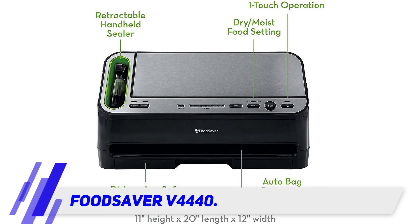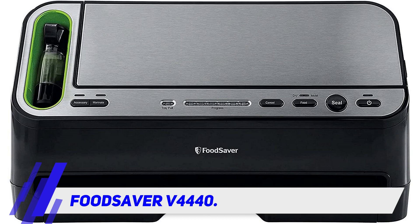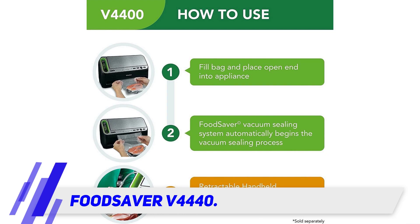A retractable handheld unit works on FoodSaver canisters, containers, and zippered bags. A pull-out drip tray catches any liquid spillage for fast and easy cleanup. The stainless steel and polymer housing provides long-lasting durability and is easy to clean with a soft damp cloth.